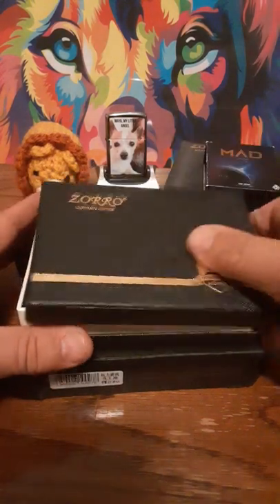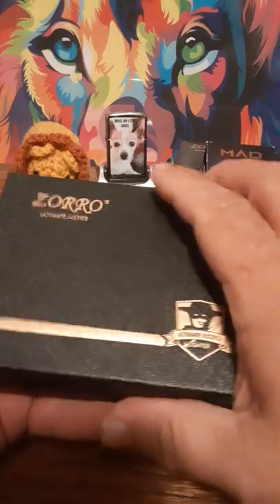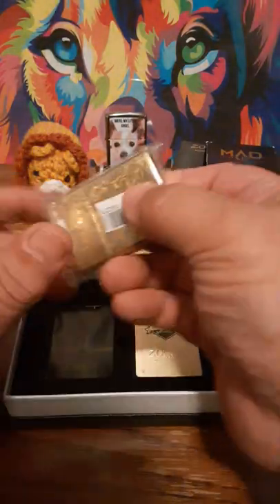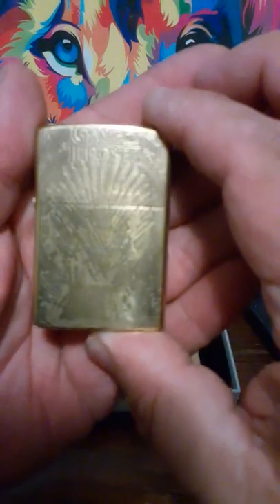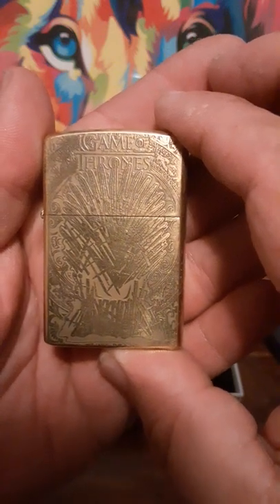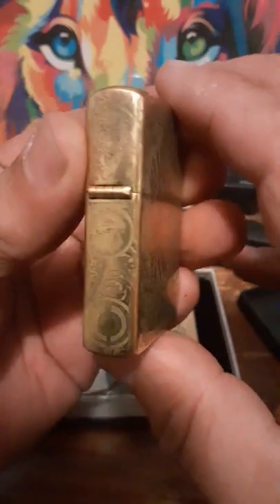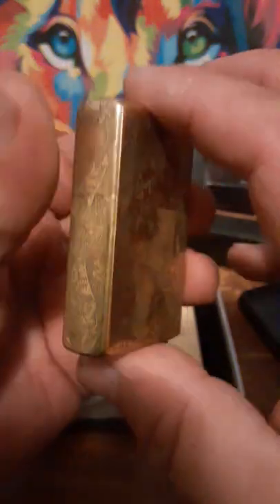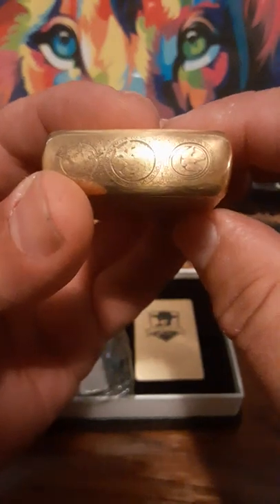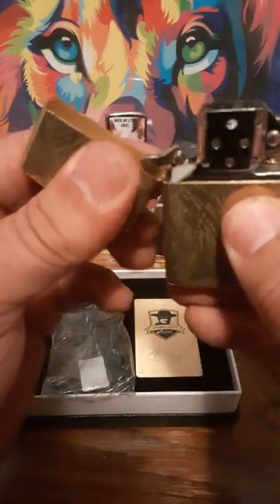This is my second Ultimate Justice one, and when I saw it I had to get it — mainly because the Zippo version of this one is expensive now, and I wish I would have gotten it back when. It is Game of Thrones. If you're a Game of Thrones fan like I am — I've read the books, I've seen the show — this is the main throne for the seven kingdoms. It's also engraved all around with some nice intricate designs. The actual official Zippo version is very expensive, and this has a really nice tight hinge and a steel insert with Zorro on the back.